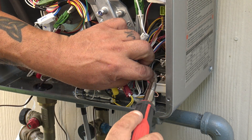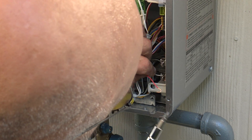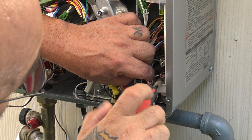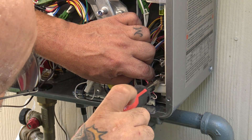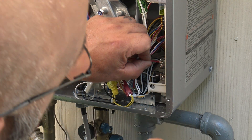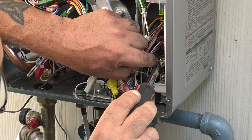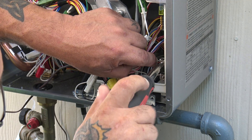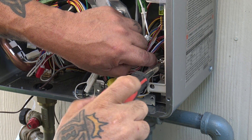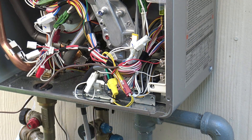It doesn't matter what color you put where — all it's doing is sending a signal back to the controller, and that controller is inside my laundry room. The beauty about these is when I come to service the units and no one's home, I can just take these wires off and put my own controller on here.